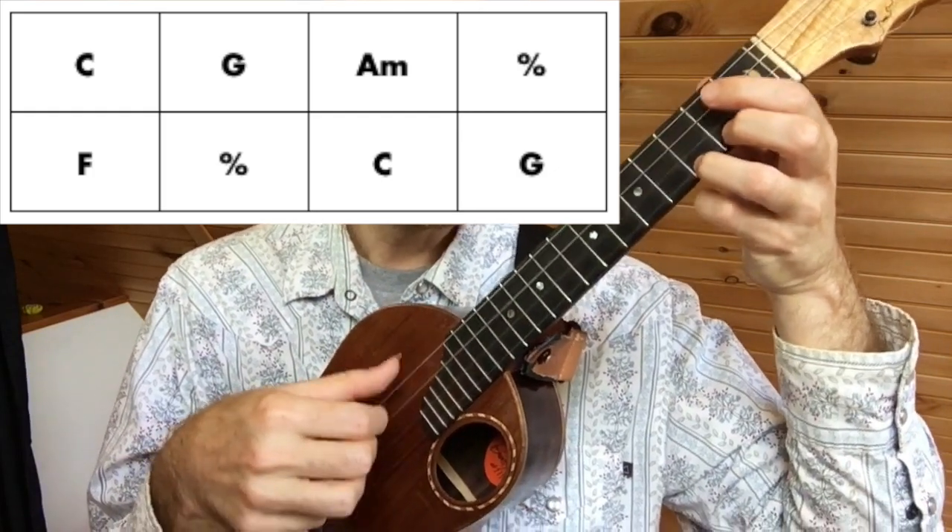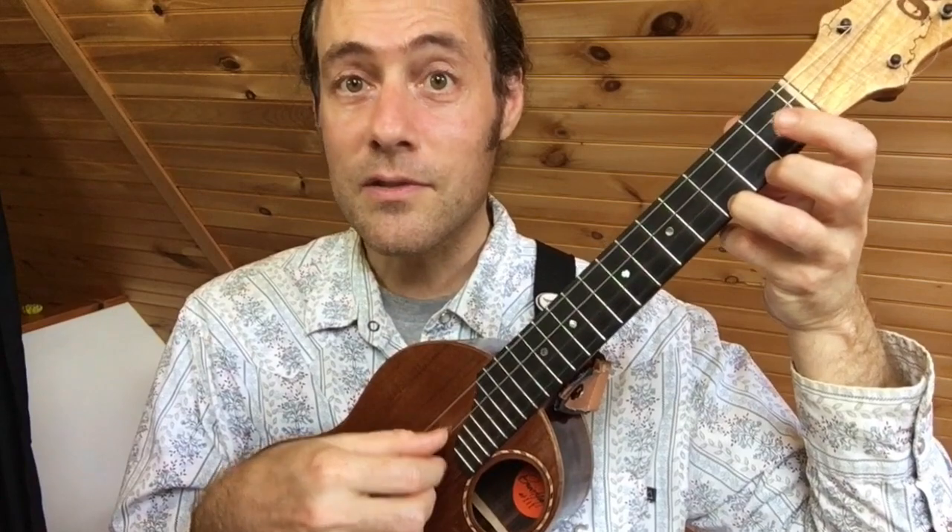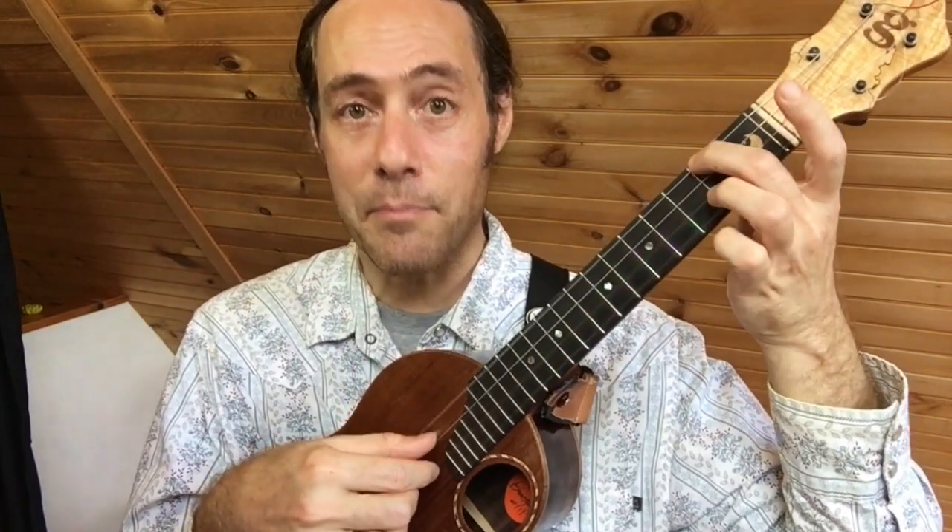It ain't no use in turning on your light, baby.